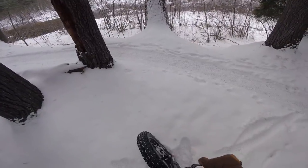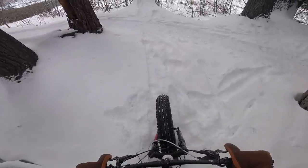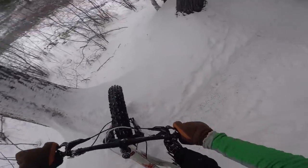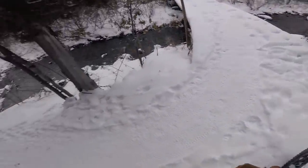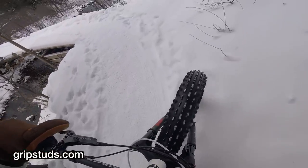First tracks from the tree — there we go. I think that was the grip studs pulling me over.